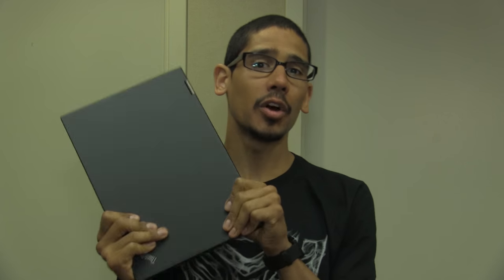Hey guys, welcome back. This is Bernardo from the BTNHD and yes, we are doing a hands-on review on the Lenovo X1 Yoga. I did an unboxing about a week ago and it's time to do the review on this guy, so let's get to it.